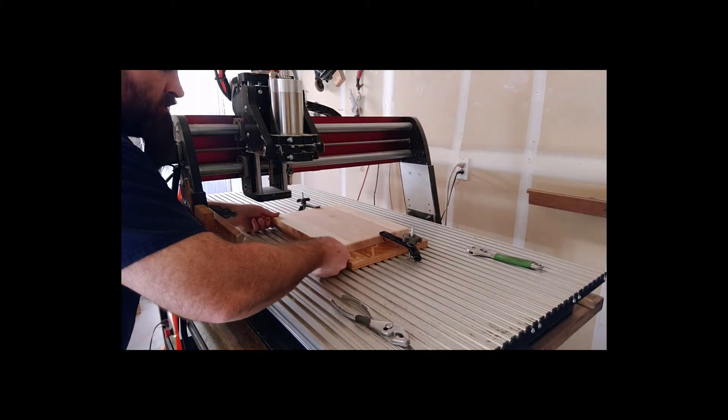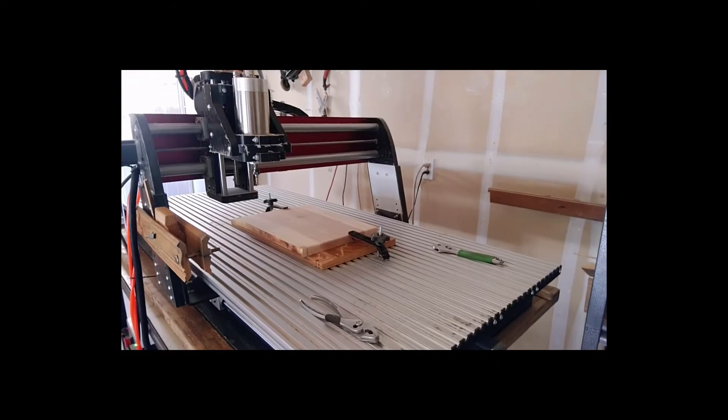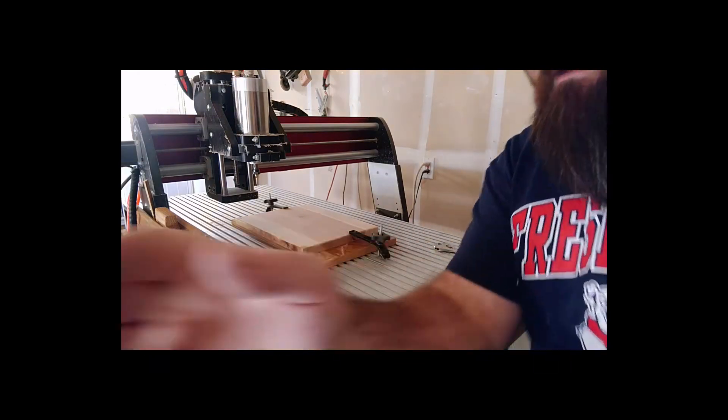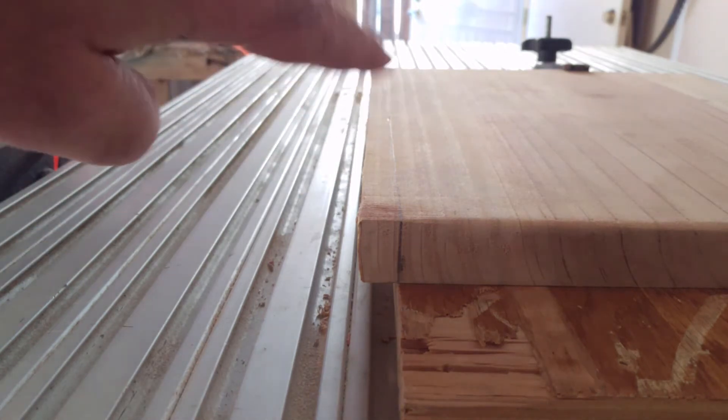Give it a pull to make sure it's not going to shift. Now, if I'm ever in doubt that I'm on a perfectly straight line, I'll check by moving the spindle along it.